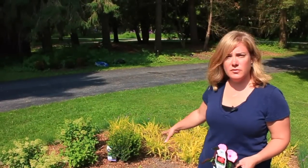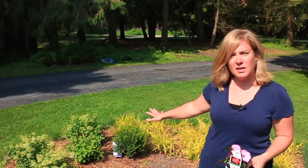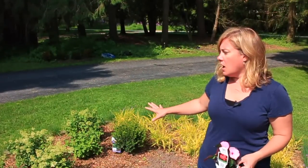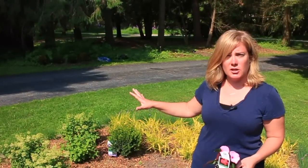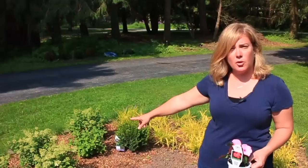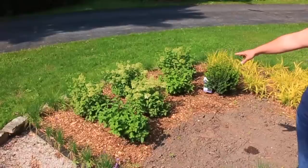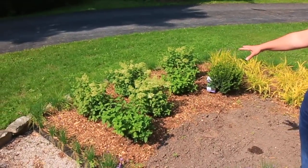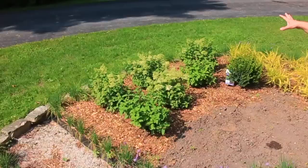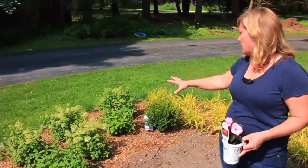At the top of the oval, this part is maybe a little bit shadier — about half of the day it's in shade, so I've got shadier plants here. Right now it's early in the morning so it's actually sunny over here. I planted a whole bunch of Bobo hydrangea over here. They are already looking great; most of them are about to flower. I think those will fill in and just be a mass of fluffy white blooms, and they only get about two and a half feet tall, so they'll be great.